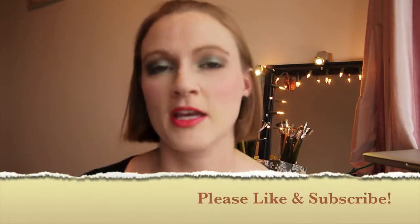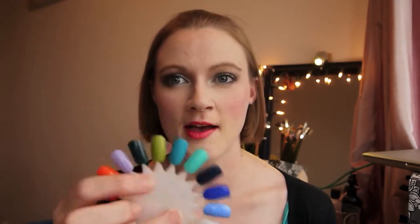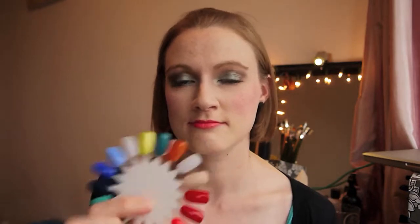Hello and welcome back. This is just going to be a quick video all about the Stargazer nail polishes that I picked up at the EMATS convention. I've got this color wheel — you may have seen this already — I just thought I'd add these on because there were spare slots and I don't like to waste these things.